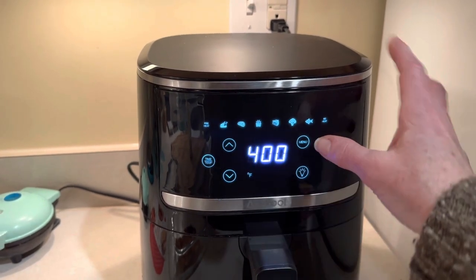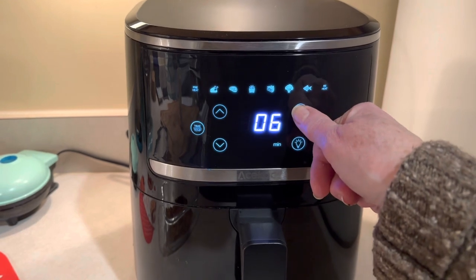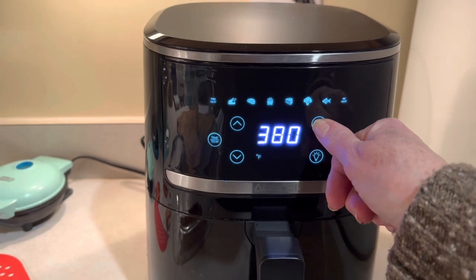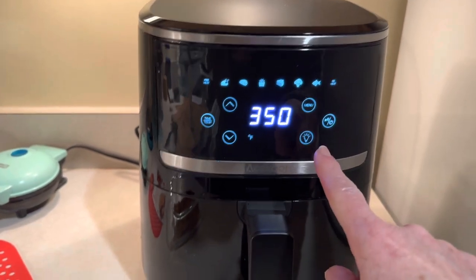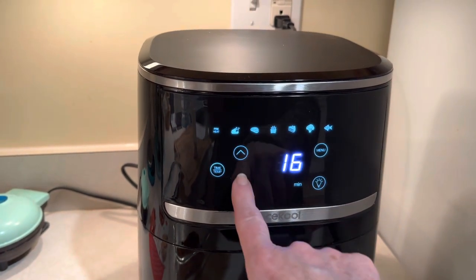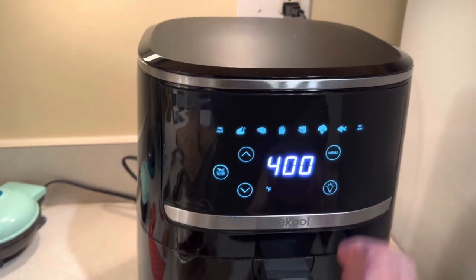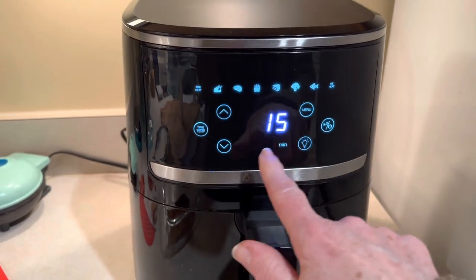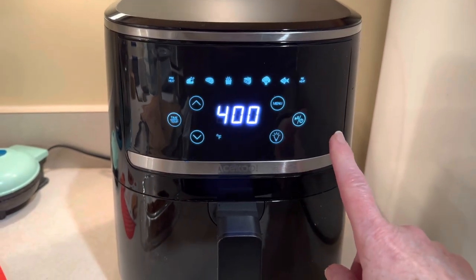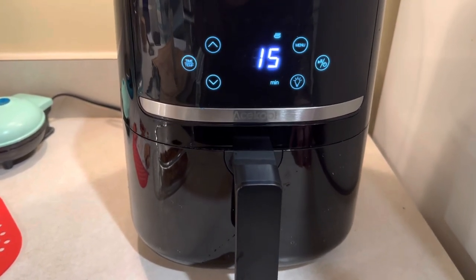When you hit the menu button it shows you basically what you are cooking — you pick the food type. I am going to pick reheat because I'm just reheating these and I want to crisp them up a little bit. I'm going to turn the temperature up to 400 because I want them to crisp. I don't think it's going to take 15 minutes but we'll keep an eye on it. I'm going to go ahead and hit play, and it's going.